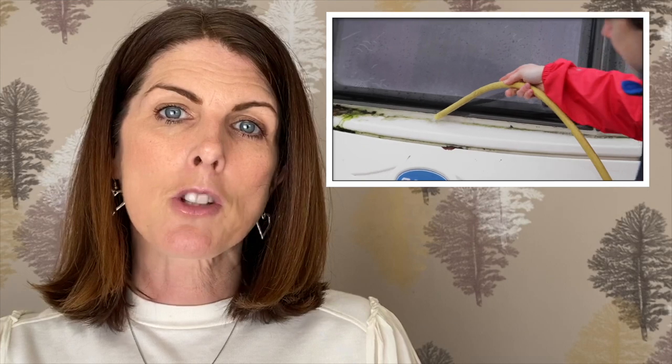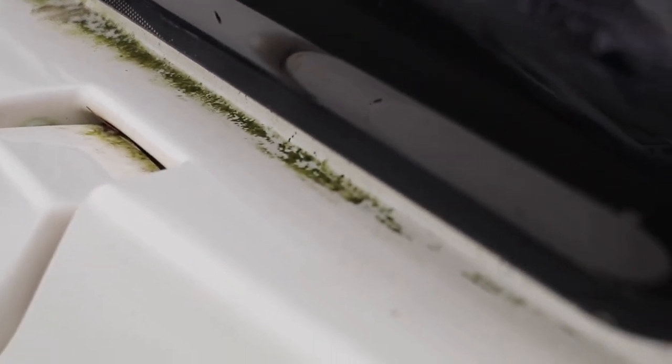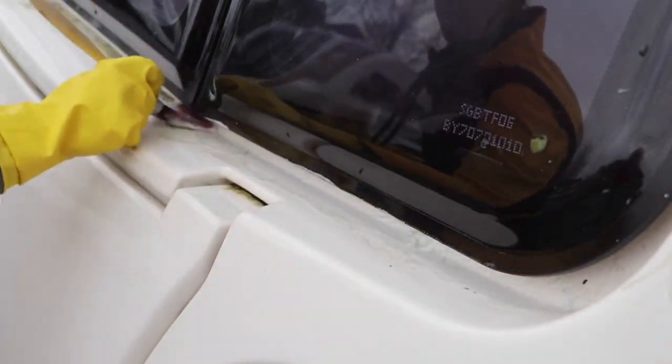Our first video looks at cleaning the caravan. We called upon some of the Caravan Guard team, used a variety of products, and shared some top tips to make a really dirty caravan sparkly and clean. If you've got a large gap between your window and your trim, like you can see here, it's a good idea to wrap the paintbrush in tape to ensure you don't scratch or snag any bodywork or window edges.